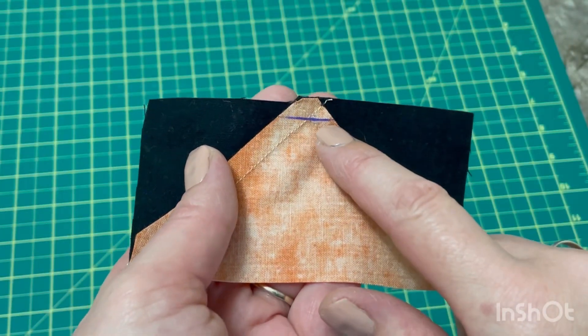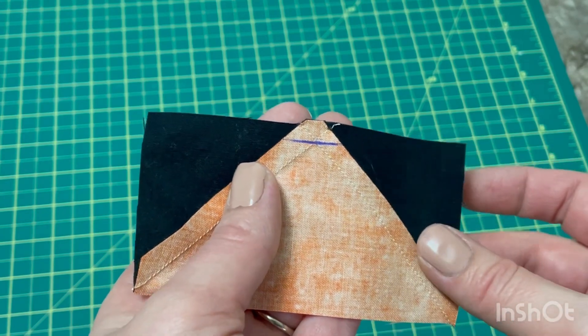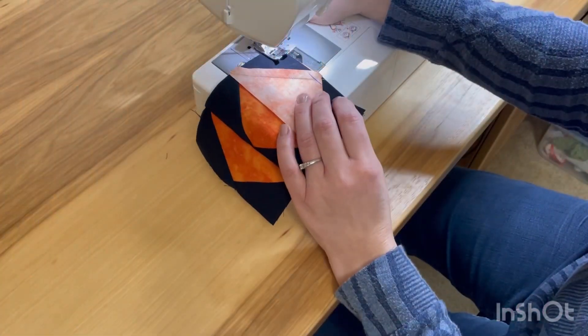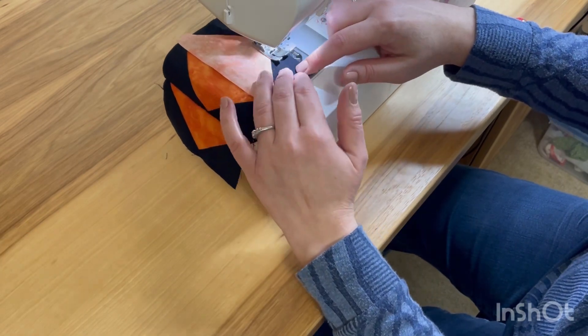It's a very simple tip and it makes it a lot easier. If you're having a hard time seeing your threads, you can always use a heat erase pen and mark a line there, so then you know you need to stay on that line or above it. Having a line drawn on there can make it a little bit easier when you're sewing, because then you can see exactly where you need to go.